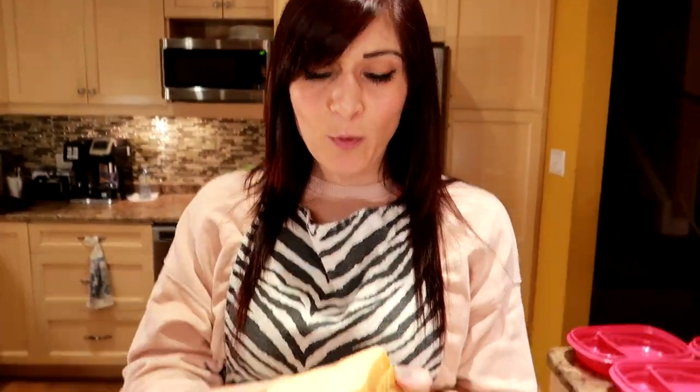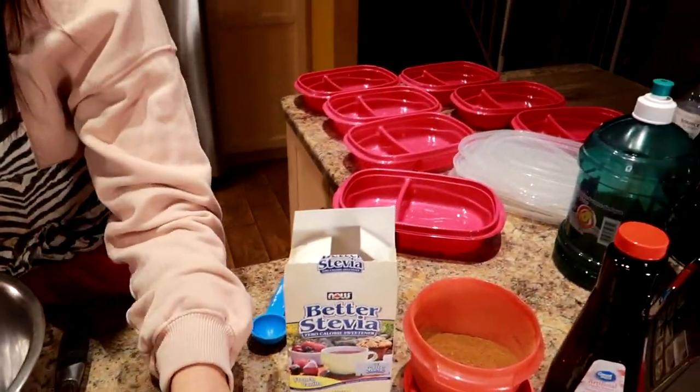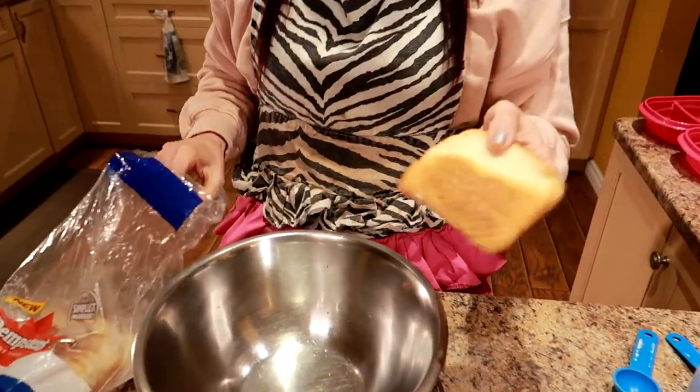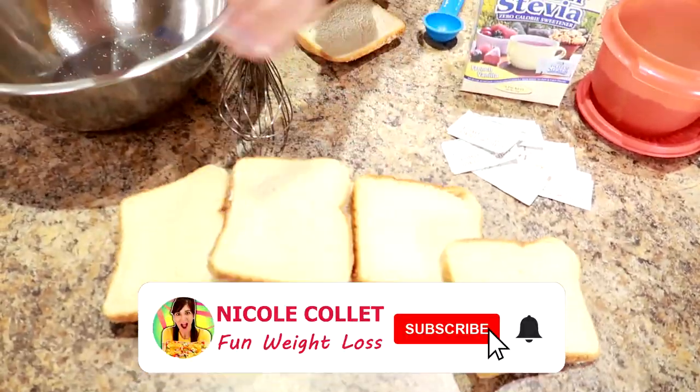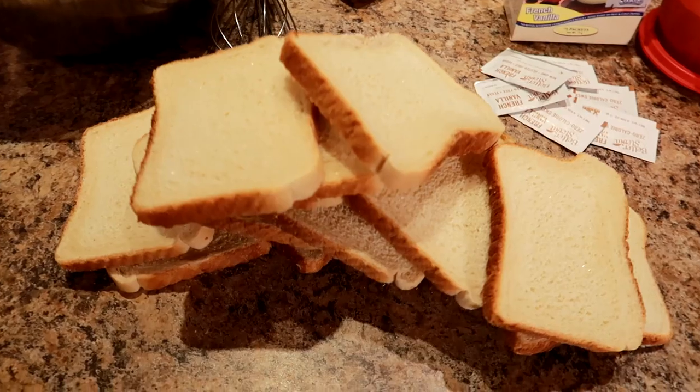I'm just getting out the bread. This is my favorite kind to use — the Dempster's thin sandwich bread. I'm using the white; there's white or whole wheat. I'm gonna get out 14 slices — that's two per day. Get your fancy meal prep containers. Do you like using the ends? No, I don't use the booty. One, two, three... fourteen breads. Put the booty back in there for your husband — he can deal with it. Take all the good slices and leave the rest for the mess.